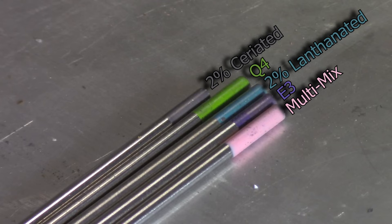Now, if you're not sure about what 2% ceriated is, or the gray band — it used to be colored orange, and somewhere in the middle of all this it switched over to gray. So just in case you haven't kept up with your color codes.